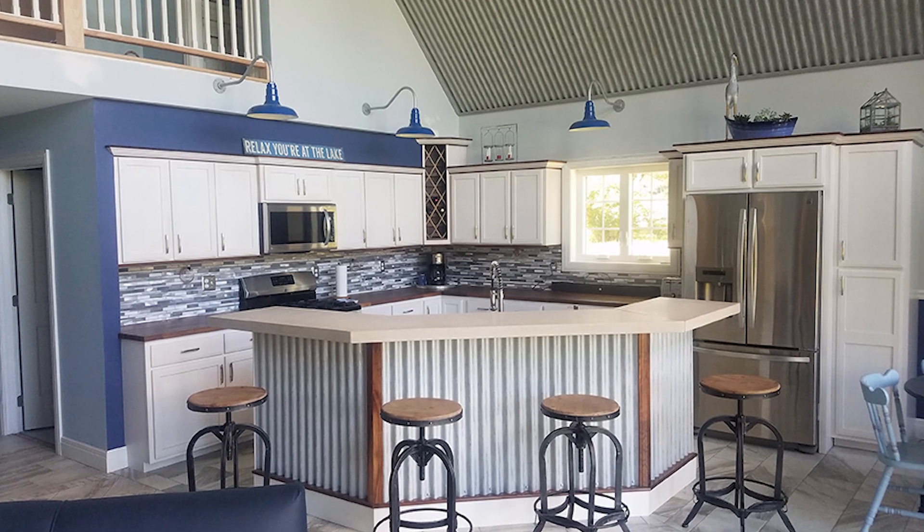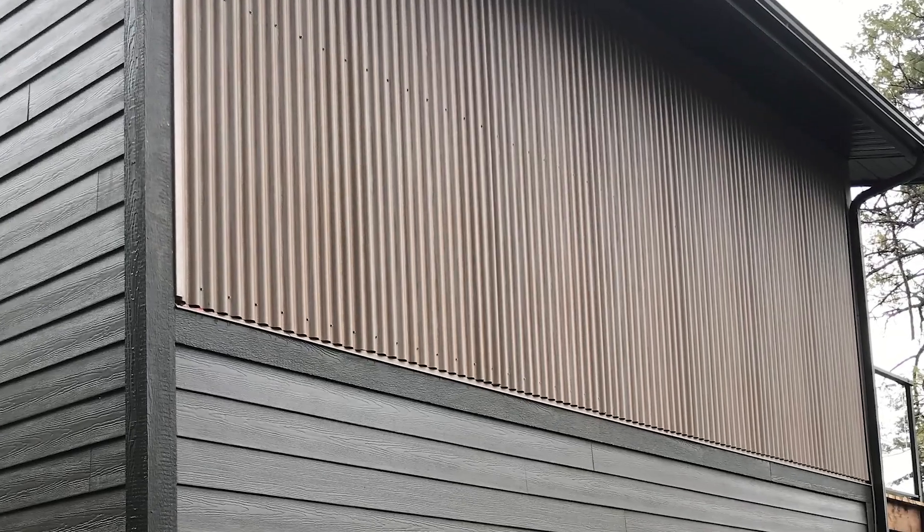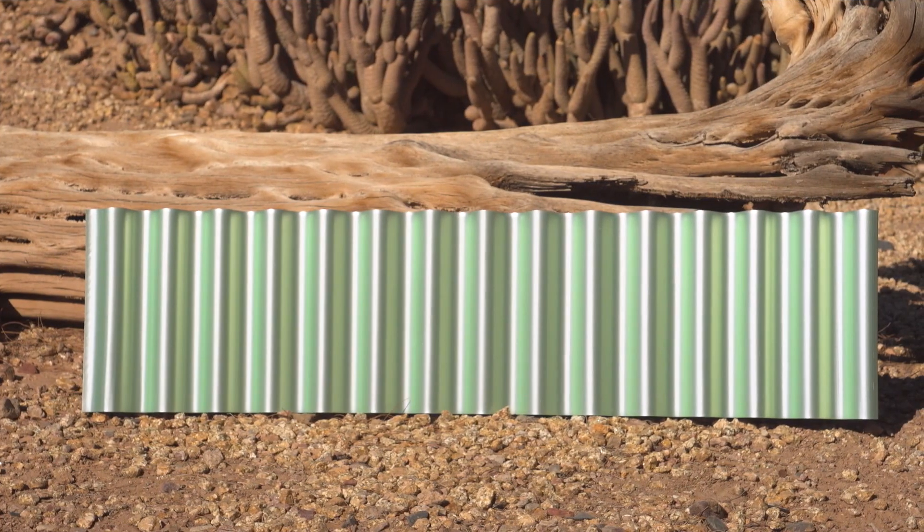Depending on how you use it, it can look vintage or modern, rustic or industrial. The grooves of the panels add texture while the color options are virtually endless. You can use a standard galvanized or a painted panel that comes in almost any color you can think of.